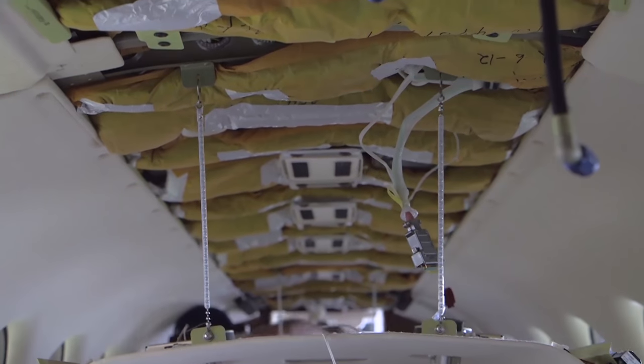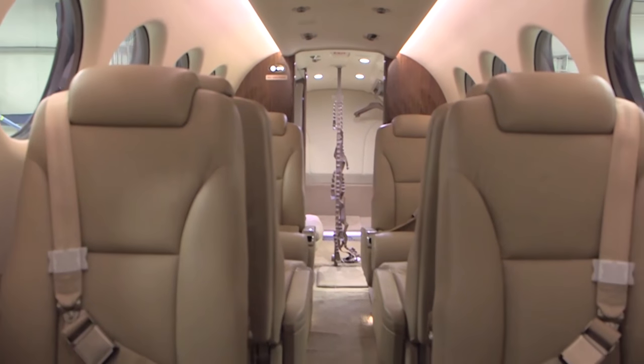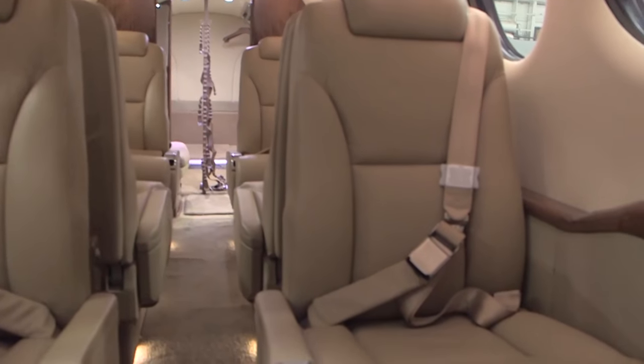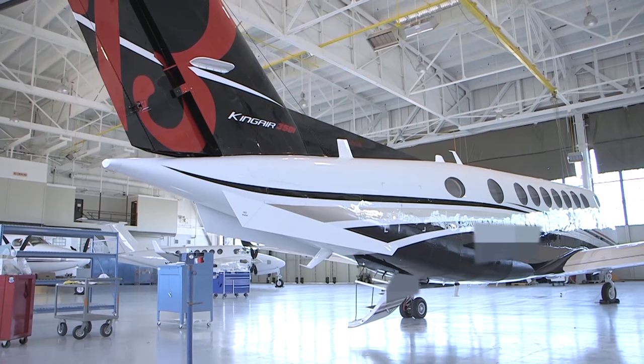The power to the interior of the airplane can now be restored unless other maintenance is underway. At this time, perform all associated maintenance operation checks per the B300 and B300C Airplane Maintenance Manual for return to service.